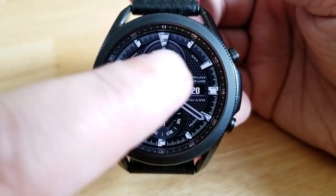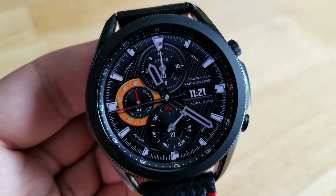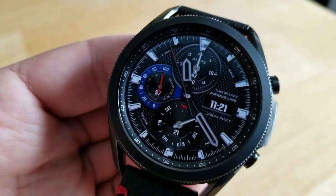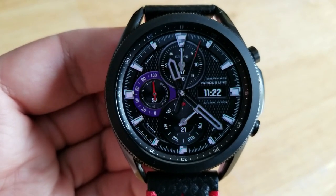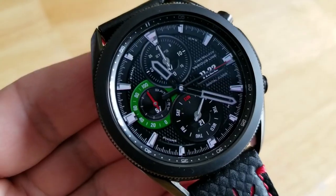You can't change the backgrounds on this one, but what you can do is add a flare of color by tapping on the digital time off to the right-hand side. That's going to give you six different colorful accents for the dial over on the left-hand side, which actually displays your battery remaining.